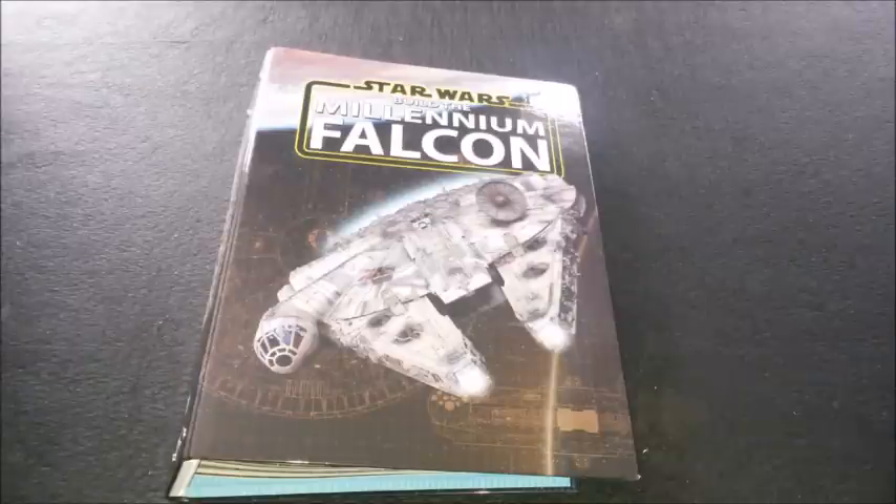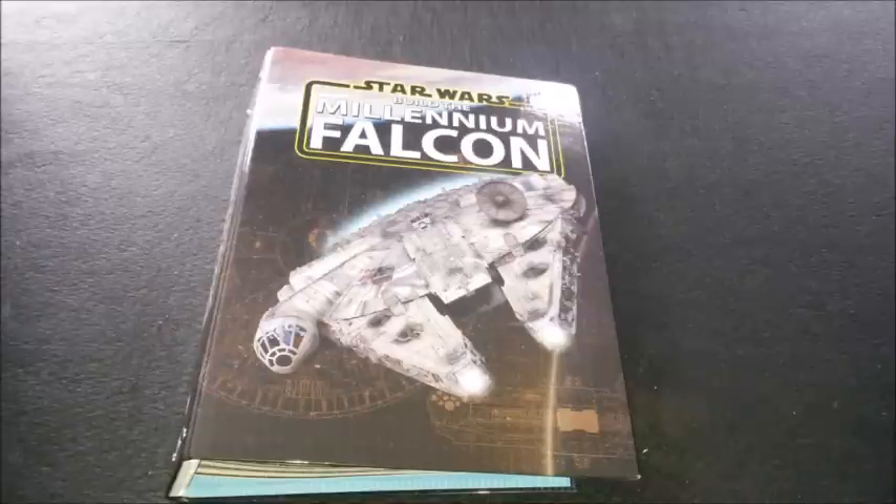I went to Salute last weekend — it seems like ages ago now. I'm going to do a little summary video of what I've been up to after this one, but I just wanted to do an update on the Millennium Falcon build because I hadn't done one for ages.